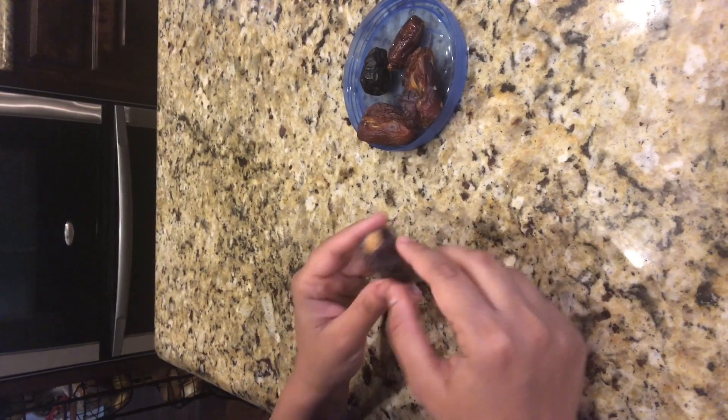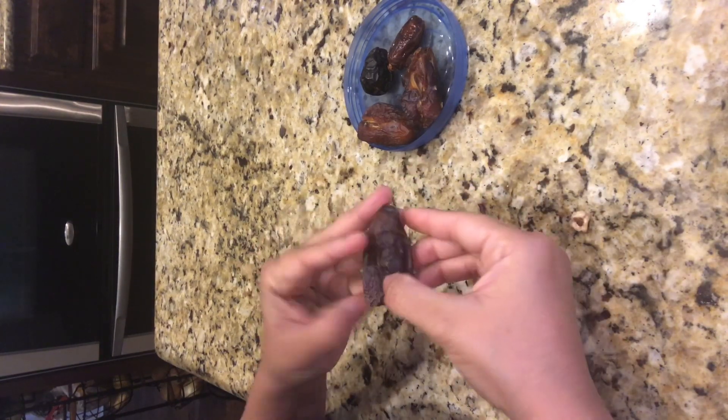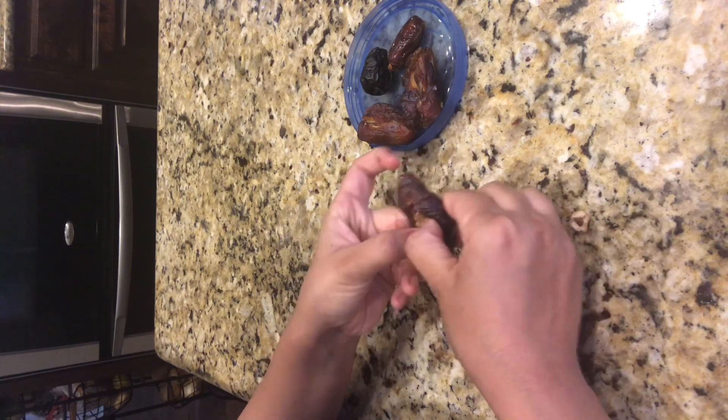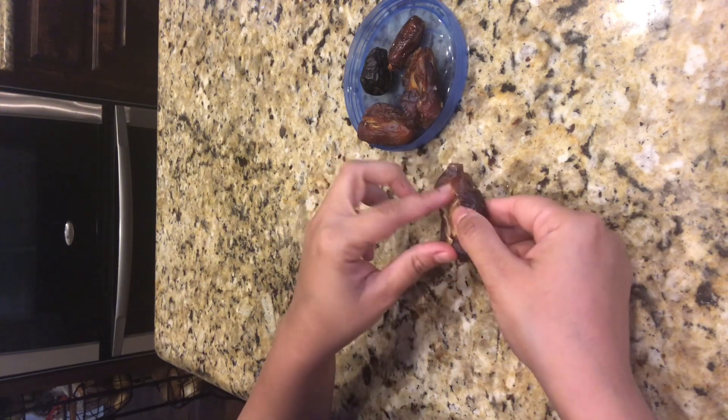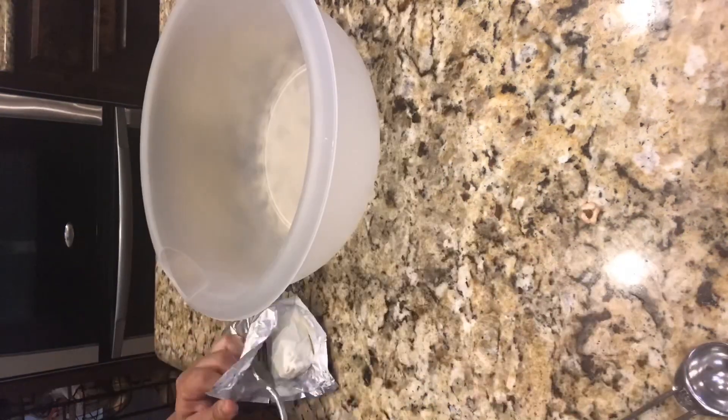Ideally the kujoor should be big and soft. For this, you need to really get the pit out of it — you just do like this, and easily there's enough space to fill with all the deliciousness.